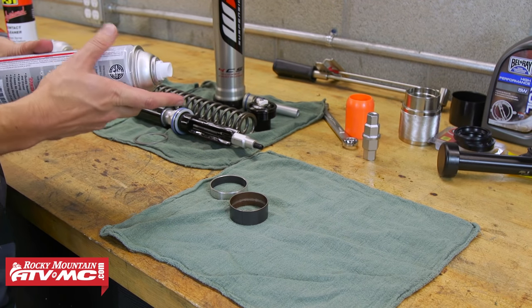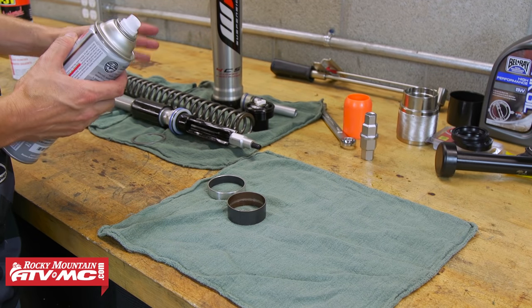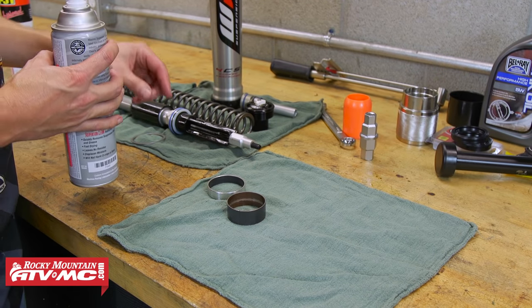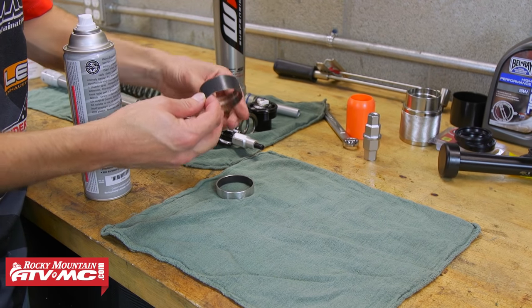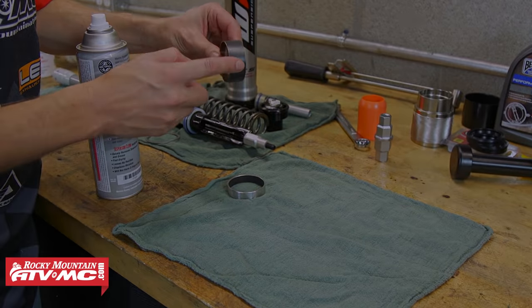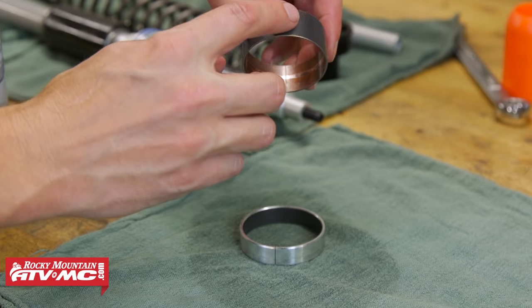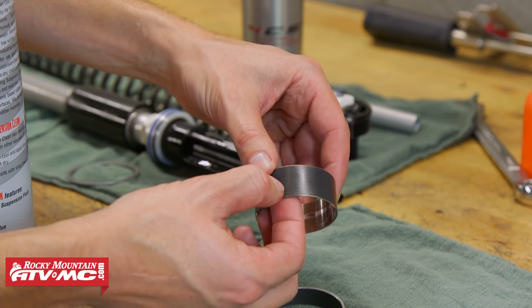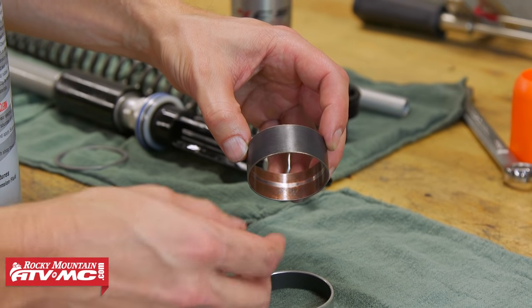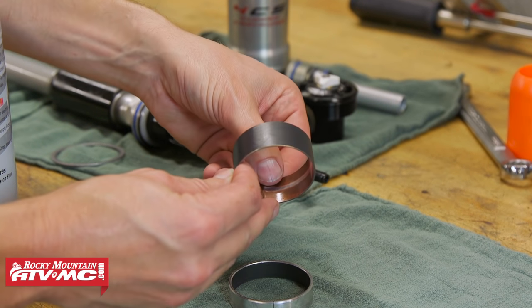With the fork disassembled, I'm going to clean everything really well with the Maxima Suspension Clean and inspect all the parts to make sure everything looks right. One thing you want to pay close attention to is the inner and outer bushings. The inner bushing has a Teflon coating on the outside; the outer bushing has it on the inside. Make sure this is in good shape — if there are little aluminum specks stuck inside or you see any wear, you want to replace them. These are in really good shape, so I'm going to reuse these for assembly.